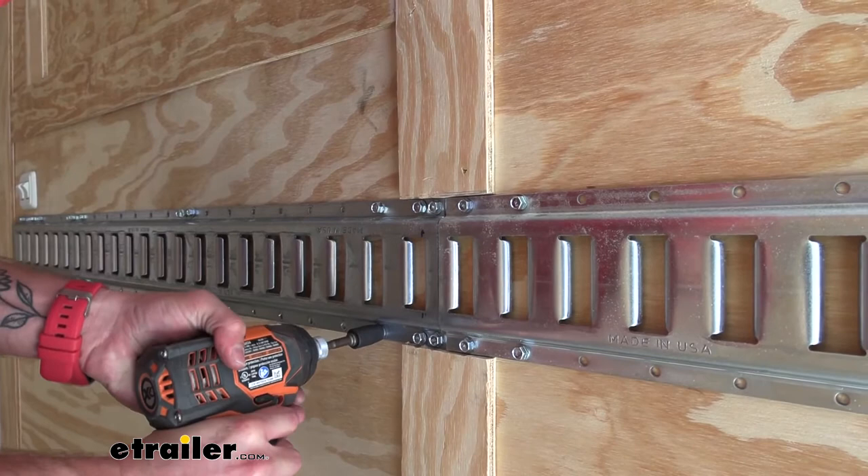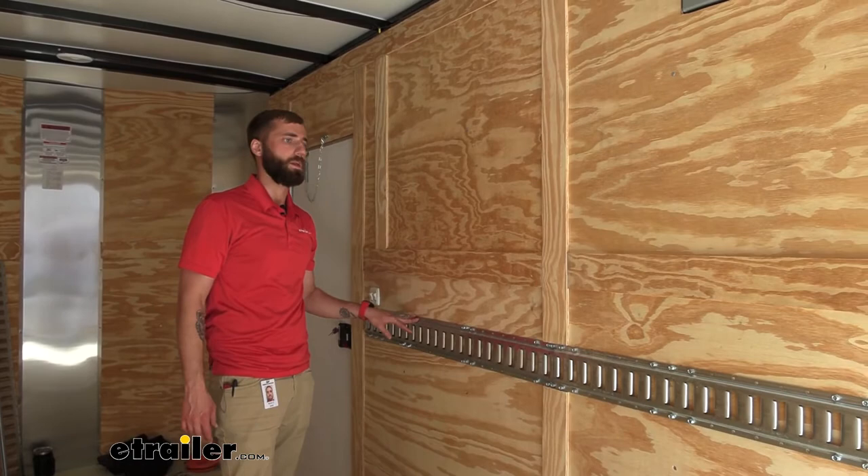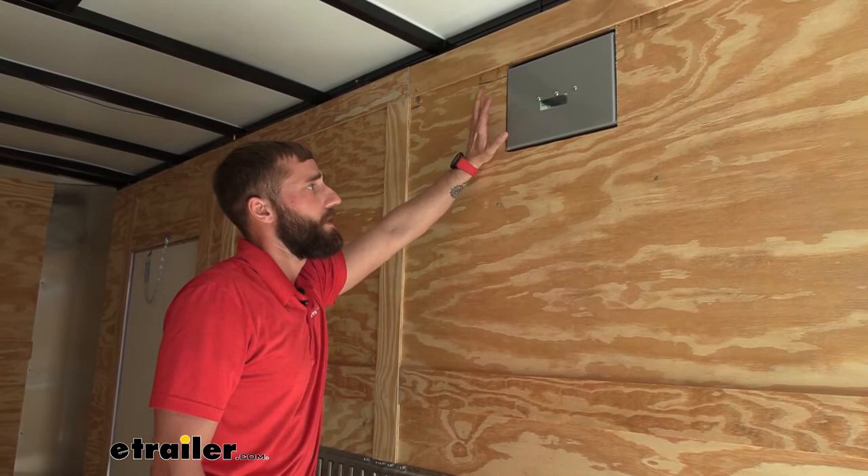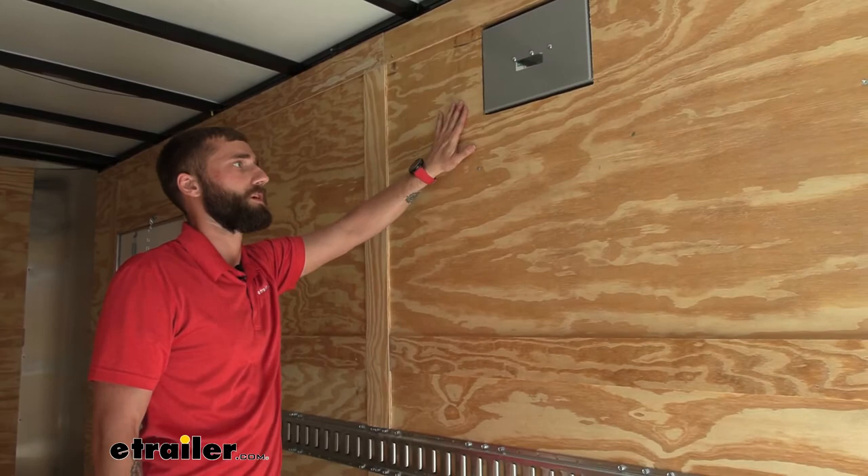Now that I have my self-tapping screws in the E-Track at each spot I need them, I'm going to do the same thing up top — trim out some of this trim here and here. I'm going to have to go a little lower than what our neighbor was wanting, because their exterior light protrudes out onto the wall just a bit too much for the E-Track to sit flush. Then we're going to go to the other side of our trailer and do the same thing.